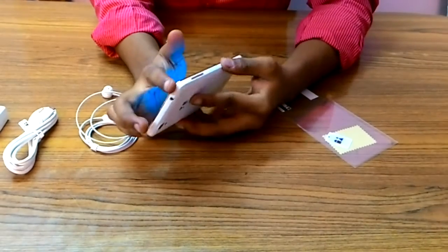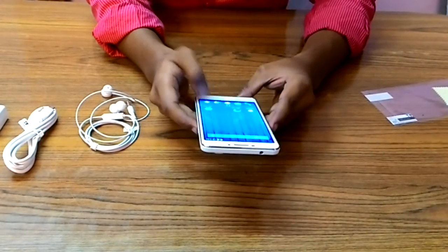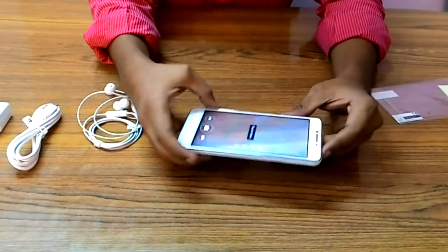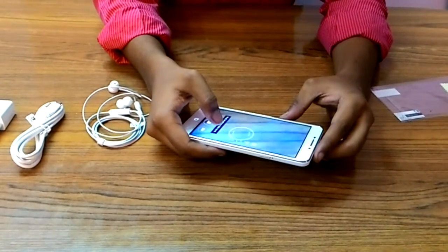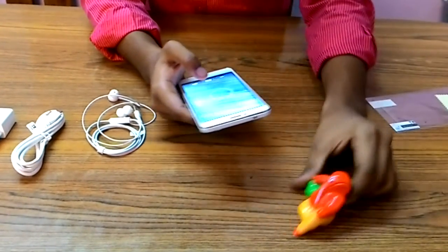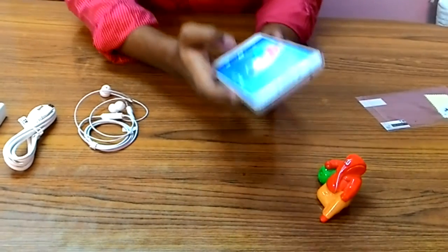Let me quickly move to the camera section. No thanks. The camera section does look like this. Let me place a statue over here.